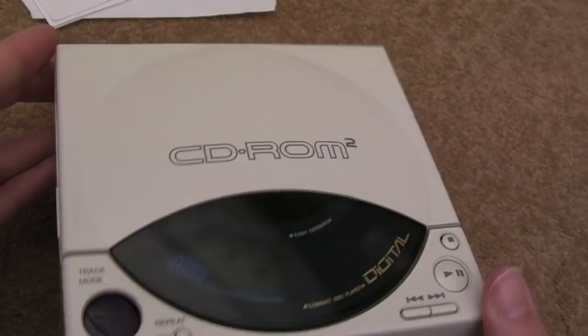Hopefully you'll agree that looks absolutely brand spanking new — absolutely immaculate. Fantastic! Looking absolutely sweet and working perfectly.